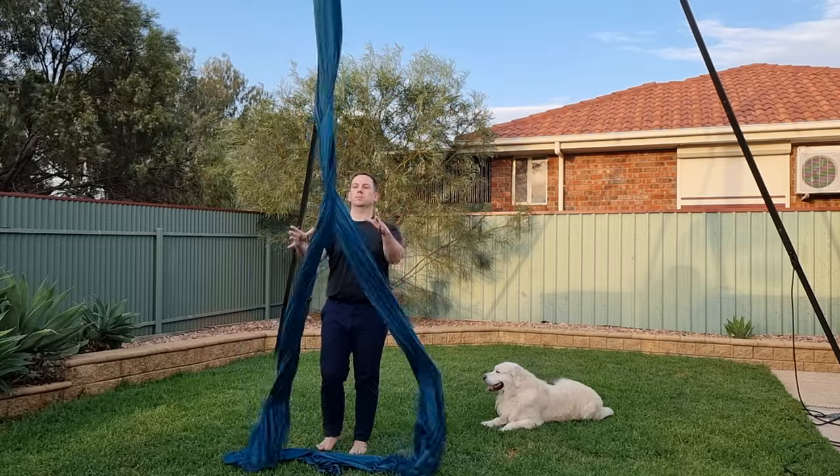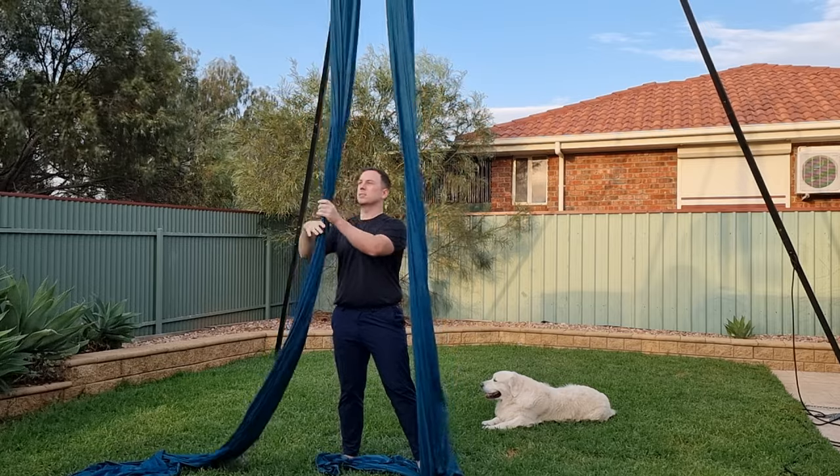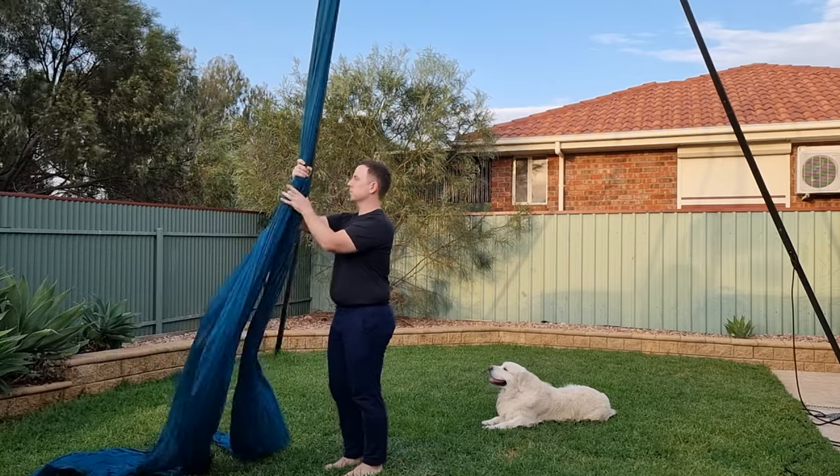Before we get started, if you're new here, my name's Brendan — I'm a physio based in Australia, and on this channel I make videos about all things aerial. So if you enjoy circus fun, subscribe and turn on the bell to become a member of our Cirque Fam. Alright, let's get started, and remember, you've got this.